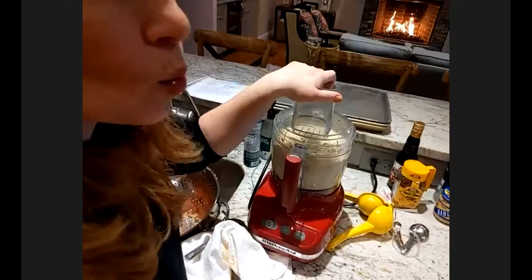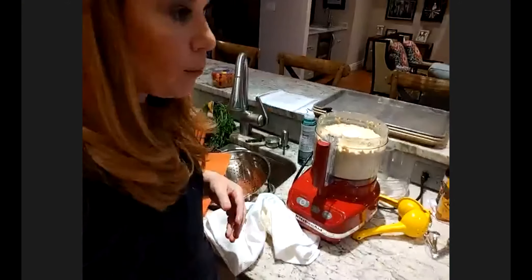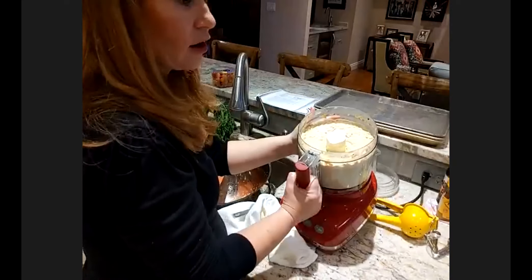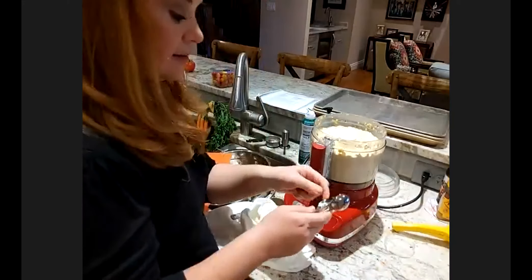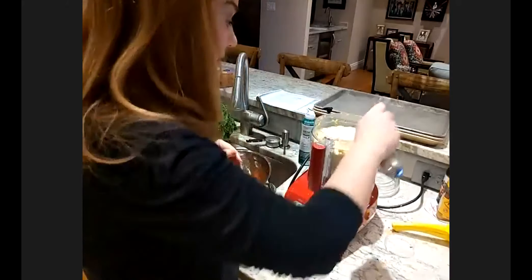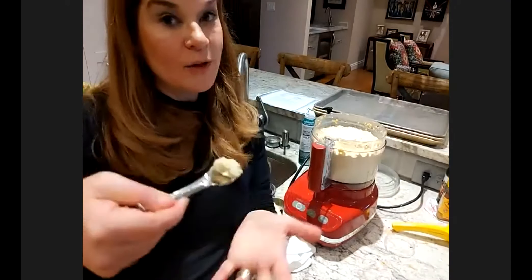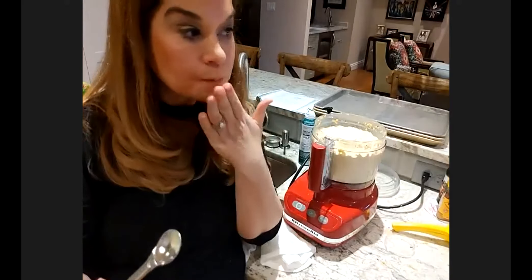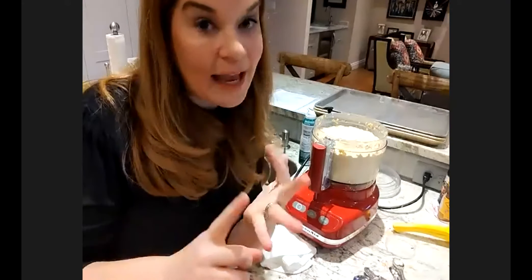You really need it to get to the consistency that you prefer, and we like a really smooth, velvety hummus at our house. That's much, much better. Are you using warm water? I just use room temperature tap water and it's getting there. But before I do anything else, I'm going to get a clean tasting spoon and taste it — because that's the most important thing with any of this. It's to your taste. To me, it needs much more garlic than I put in, and much more lemon. So I'm going to put in more garlic and more lemon at this point. Feel free to go on and taste yours and see how you feel.